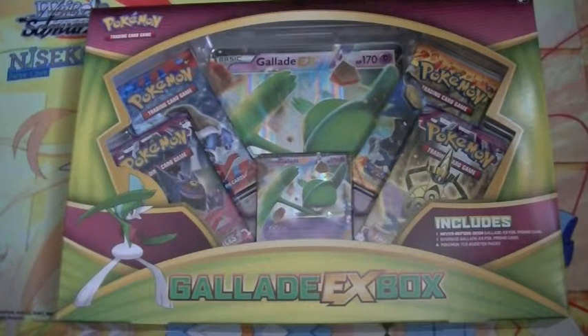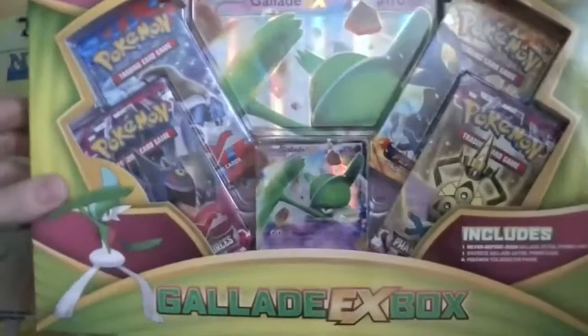I'm going to Sentai UK here, we've got a Pokemon open, we've got a Gallade EX box to open, so we'll open this up and see what we can get inside.